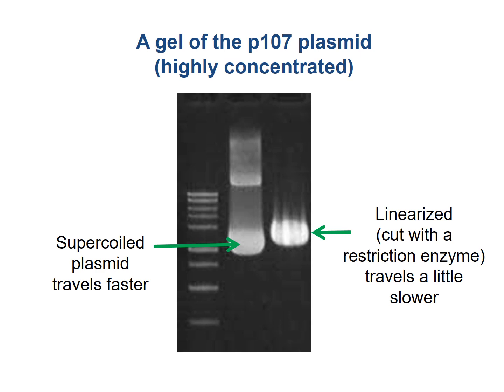Here's a gel of our plasmid. It's highly concentrated. You can see right here is a supercoiled version. Supercoiled means it kind of looks something like this — compacted in the cell. The one on the right is linearized, so it's a little bit more floppy. So it runs a little bit slower on the gel.